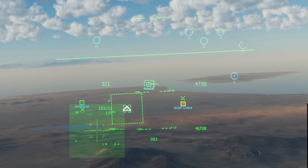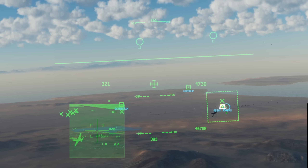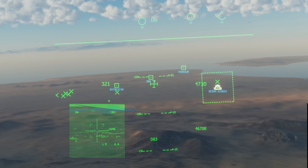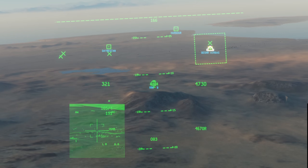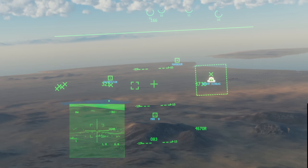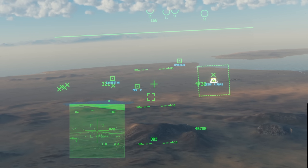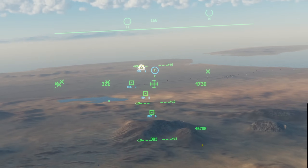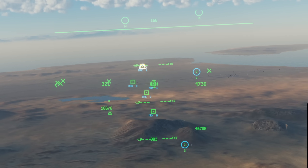Let's talk about markpoints. Re-cage the cursor with China Hat aft short and use TMS down to unhook. Just like on our targeting pod, pressing TMS right short will create a new markpoint. With nothing hooked and a caged sensor, it'll create a markpoint directly under our crosshair; if we slew the HDC out, it'll be created on the cursor instead. Note that only the most recent markpoint shows by default. Going into the cockpit below the CDU and switching the steerpoint knob to the mark position will show all created markpoints while hiding waypoints — great for building a picture of known threats.